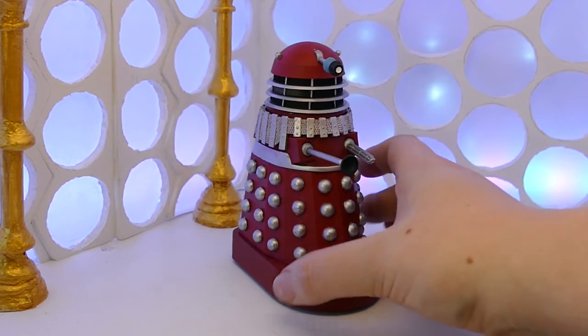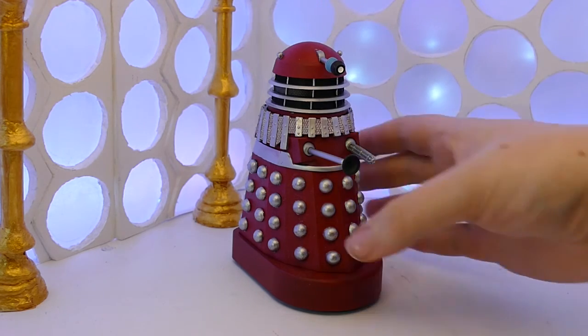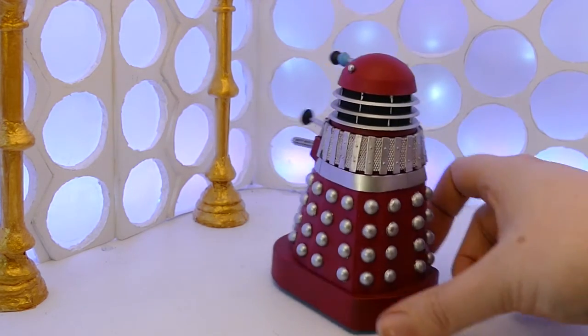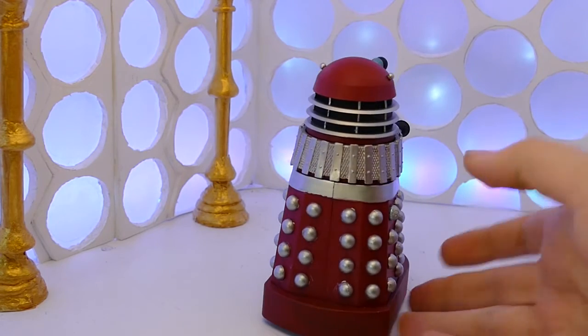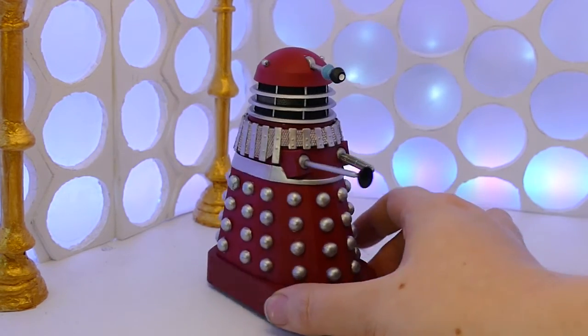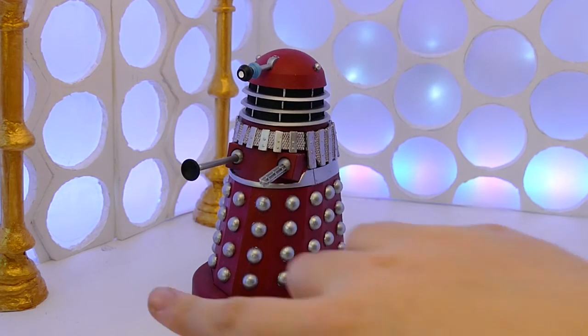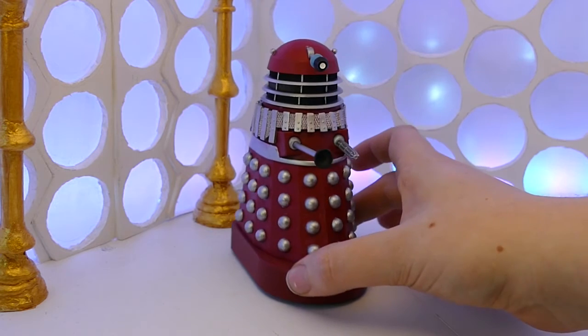But I quite like it like this. It looks really nice. It's a simple custom, just a bit of painting, and it worked out really well actually — I'm really happy with it. So yeah, another Series 9 slash classic Dalek to put onto my list of things that I have customised.